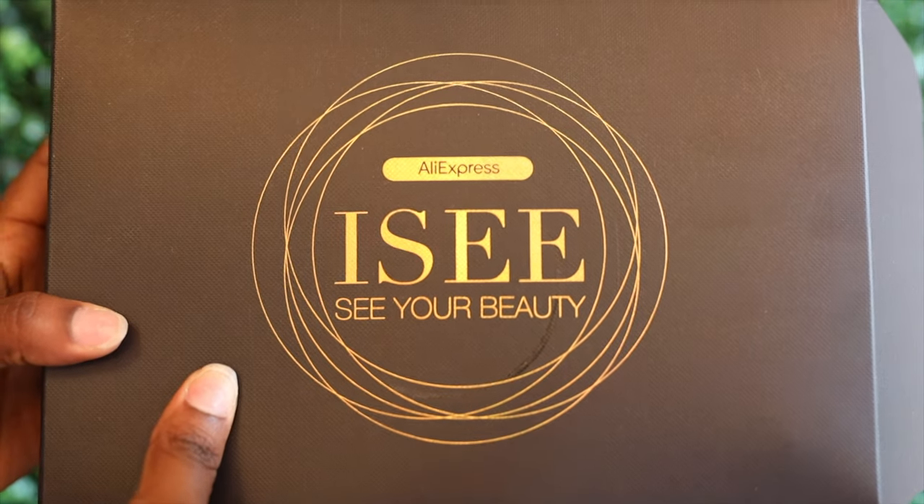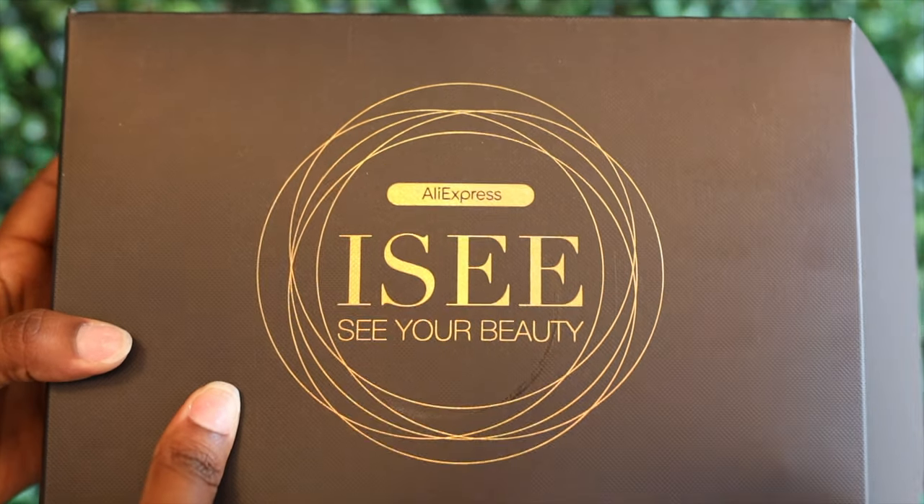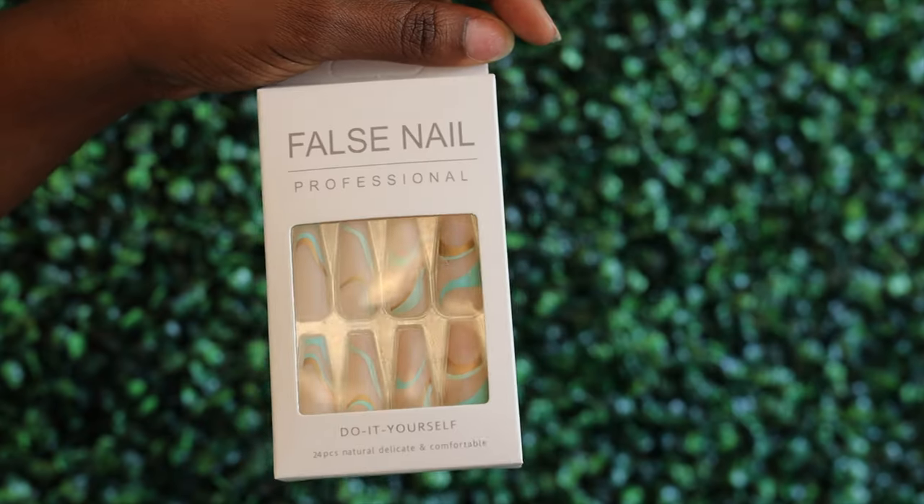Hey beautiful people, it's me! Today I'll be showing you how I achieve this skunk stripe Shego-inspired bob. I ordered my hair from Icy Hair off of AliExpress in the length 12 inches. This is a 4x4 HD lace wig in 150 density.